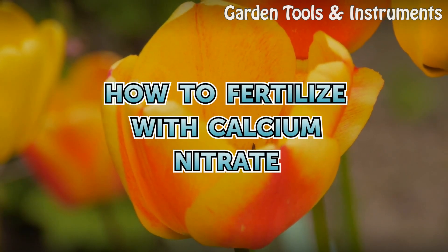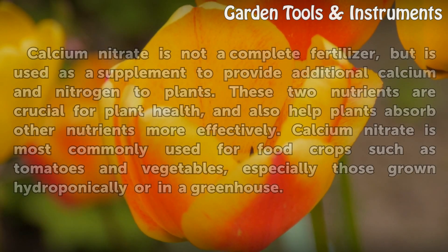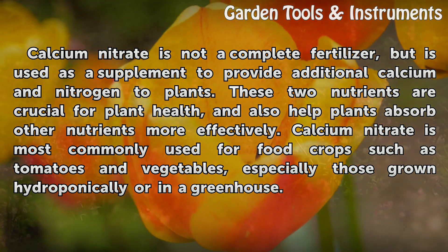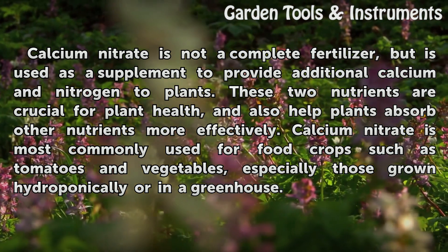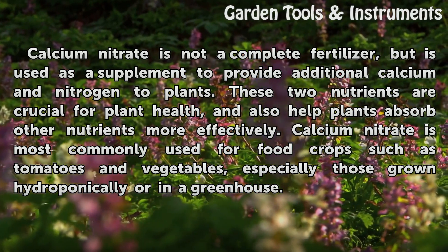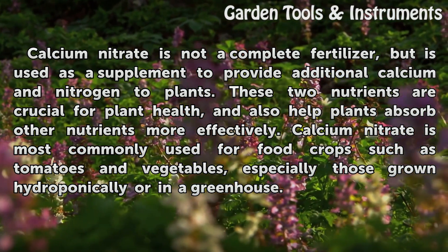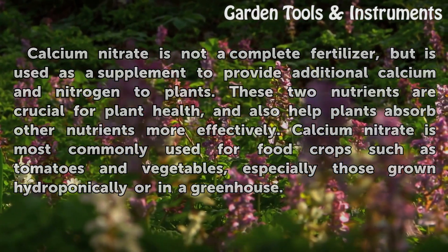How to Fertilize with Calcium Nitrate. Calcium nitrate is not a complete fertilizer, but is used as a supplement to provide additional calcium and nitrogen to plants. These two nutrients are crucial for plant health, and also help plants absorb other nutrients more effectively. Calcium nitrate is most commonly used for food crops such as tomatoes and vegetables, especially those grown hydroponically or in a greenhouse.